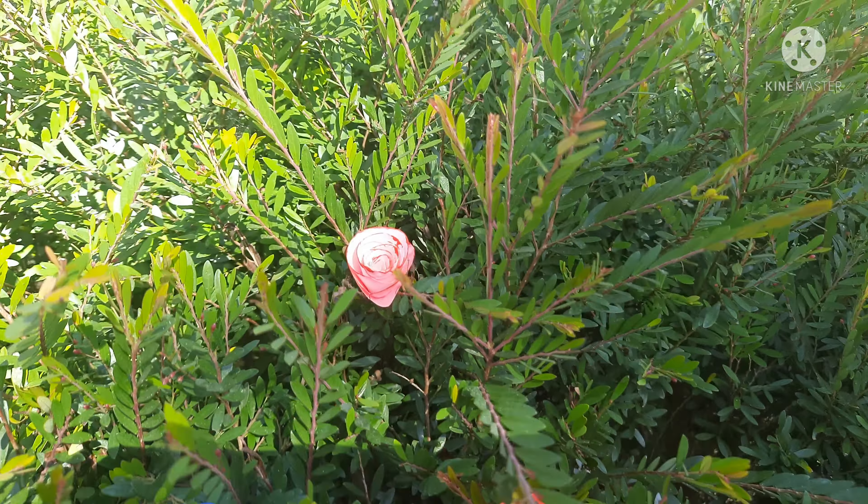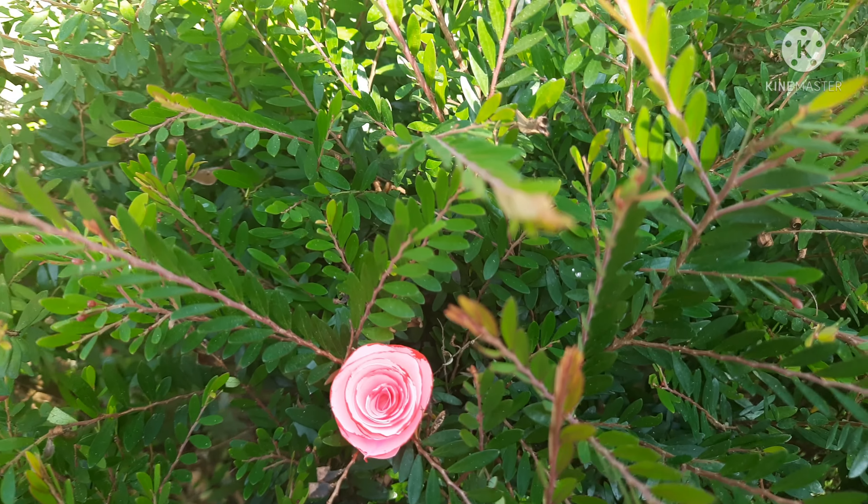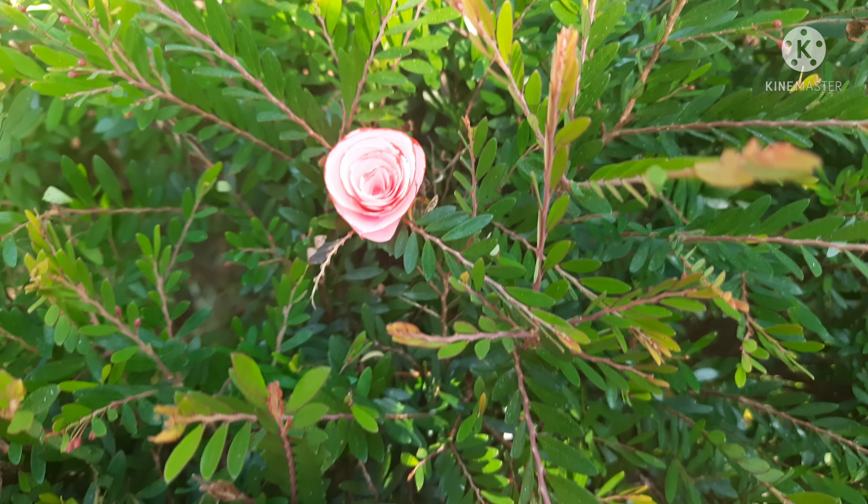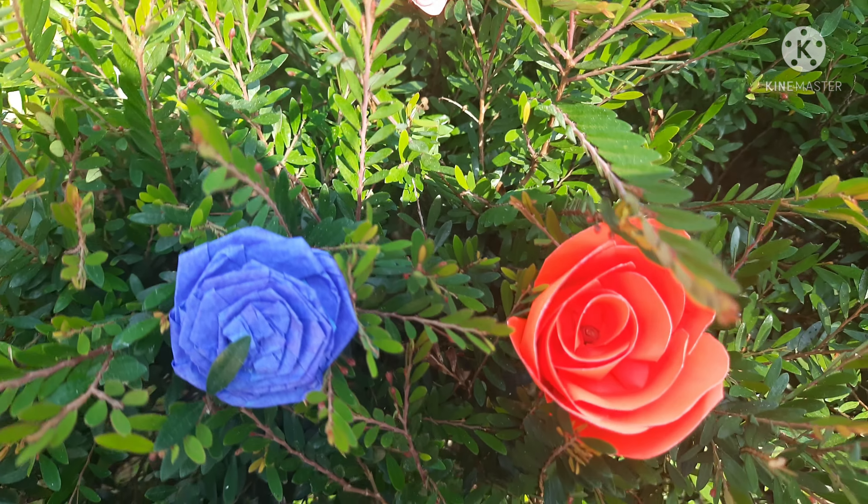Let's see how many different roses are made in this video. This is very easy to do, and beginners can also do it very easily.